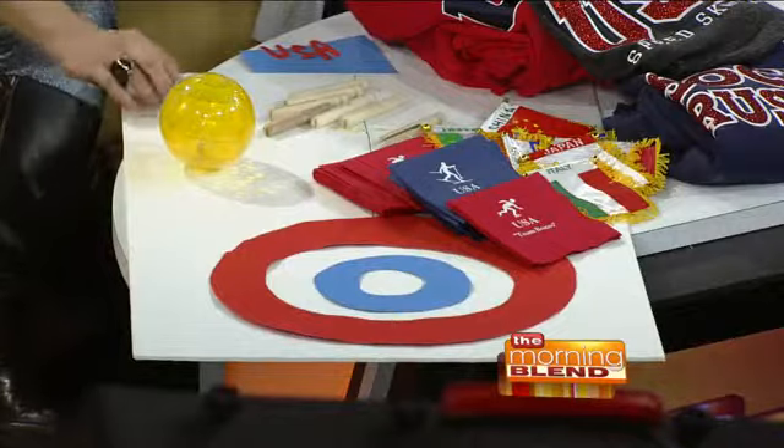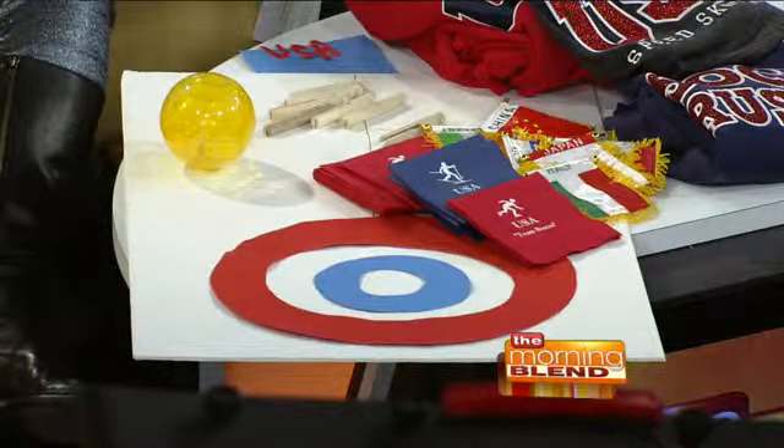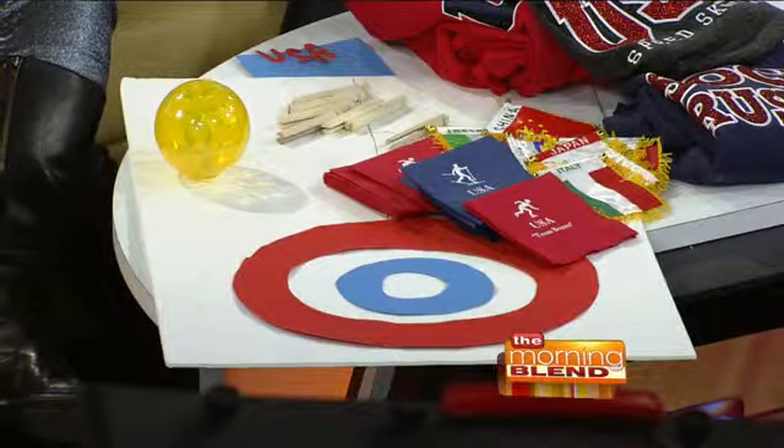The first idea is tabletop curling. You make yourself a little curling board — you can make it as big as you want — and that's the bullseye. Anything will do: I've seen people do it with bottle caps, you can get supplies at the craft store, decorate your own pieces, or do it with marbles. Push them toward the target. You can put it together in five minutes and play for at least a half hour or an hour. It's a good way to spend the evening.